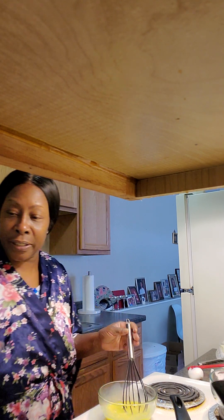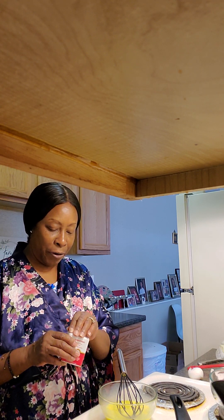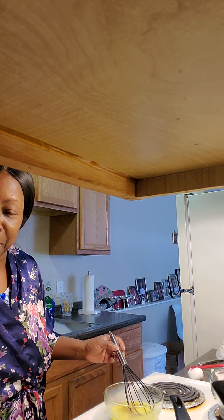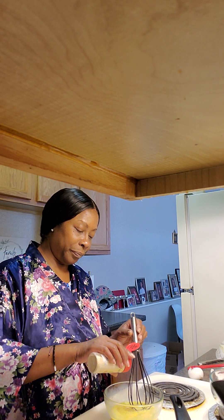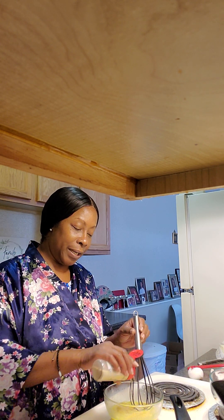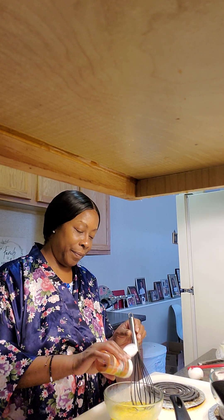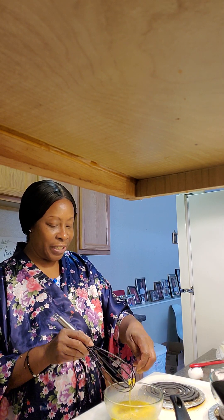I'm going to go ahead and put my seasoning in here now. So I'm going to put a little bit of pepper. I got a little bit of pepper. I'm going to put a little bit of garlic in here as well. And this is just what I like — of course, you do how you like to do it. And I'm going to go ahead and put a little paprika. Why not? Sunday morning! And I've got a little bit of cheese, I'm going to go ahead and put a little bit of cheese in this omelet.